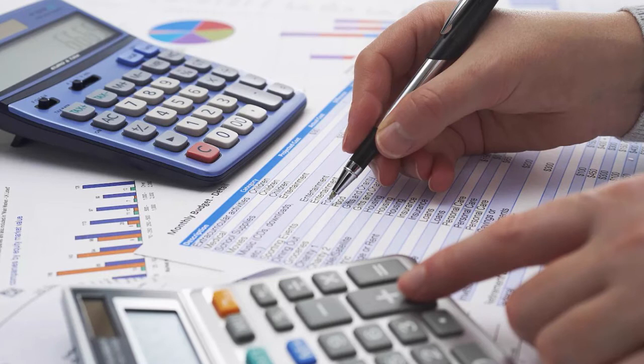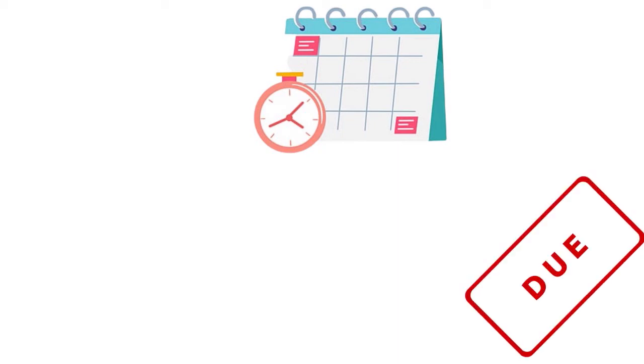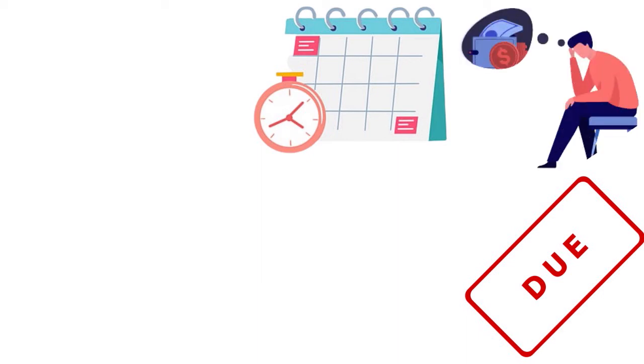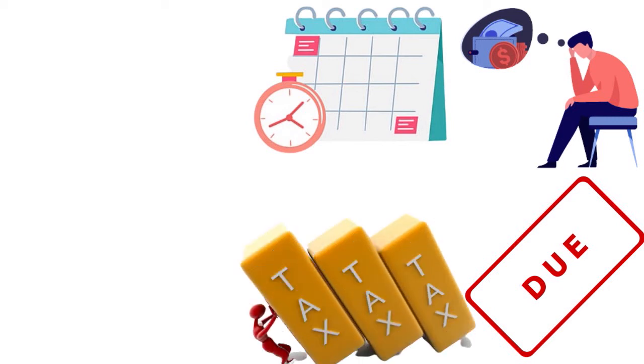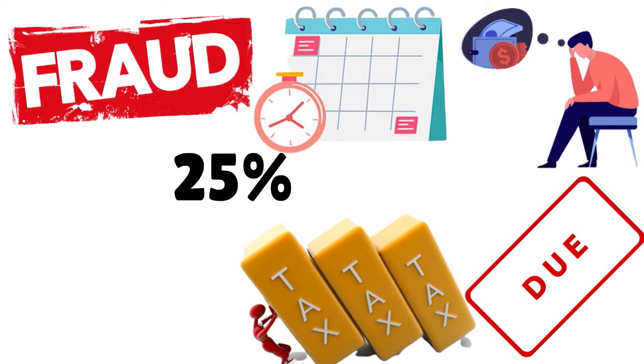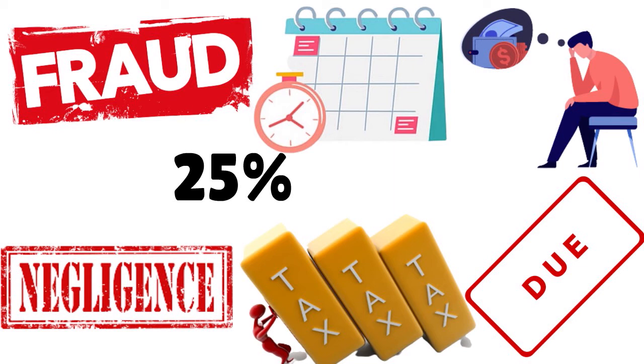There are penalties for filing taxes late that you definitely want to avoid. If the tax return is filed late, there is a 5% penalty on the unpaid tax for each whole month or part of a month it is late, with a maximum of 25% of the unpaid amount. Returns over 60 days late are charged the smaller of the tax due or a flat $135. The standard penalty is not imposed if the late filing was due to reasonable cause. In that case, the penalty is one-half of 1% of the unpaid tax per month, with a maximum of 25%. Other penalties may apply for fraud, negligence, and understatements of reportable transactions.